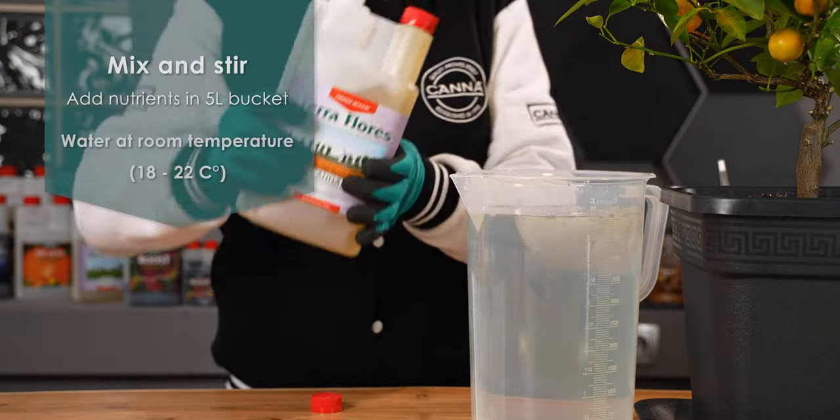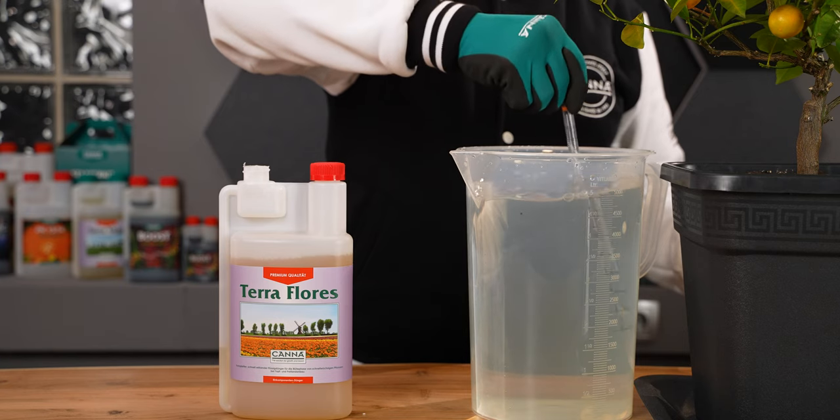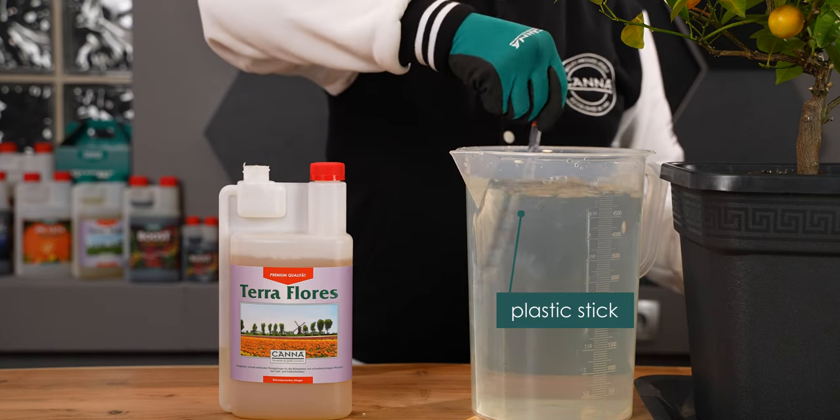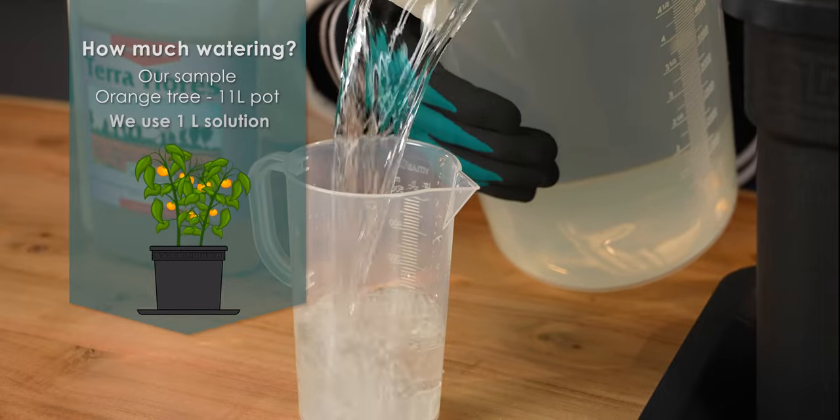Be sure that the water is at room temperature, between 18 to 22 degrees Celsius. Stir well with a plastic stick. Now the nutrient solution is ready for watering the plants.